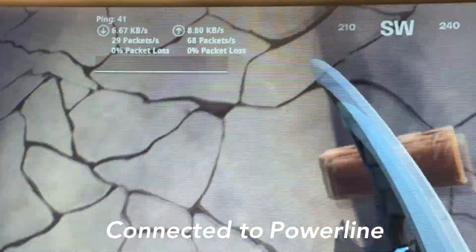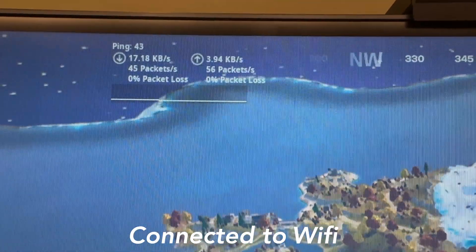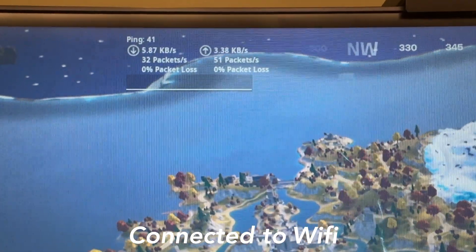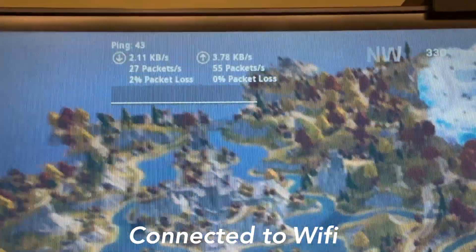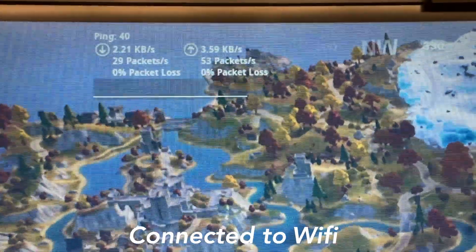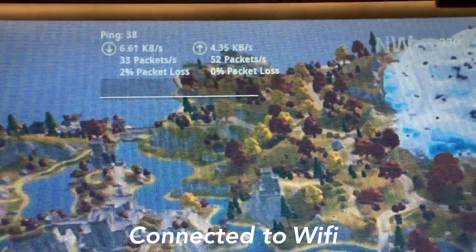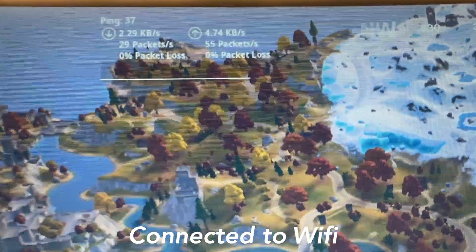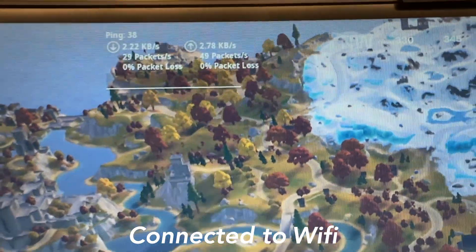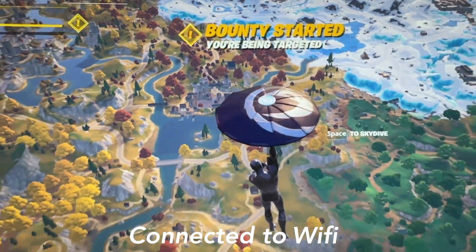Now I've unplugged the powerline and I'm running on the 5GHz wi-fi channel to show the difference. Ping is sitting at about 44, roughly the same as the powerline. However, packet loss is showing more frequent red lines — it's getting up to 2 percent packet loss and happening more often than with the powerline. On wi-fi it's just not as steady as on ethernet, so the powerline is already making a noticeable difference in stability.